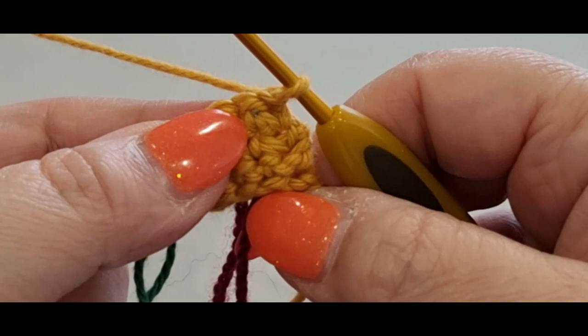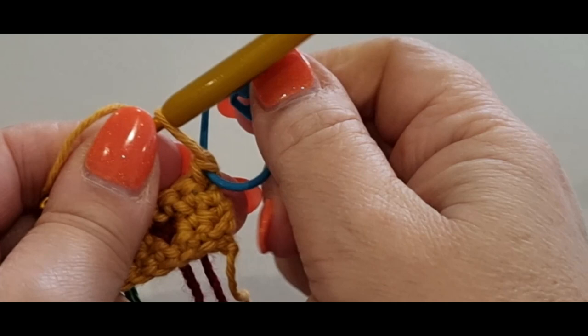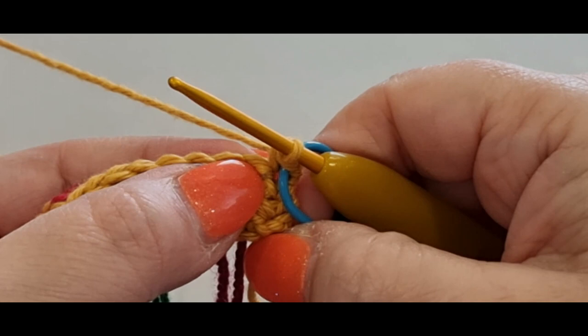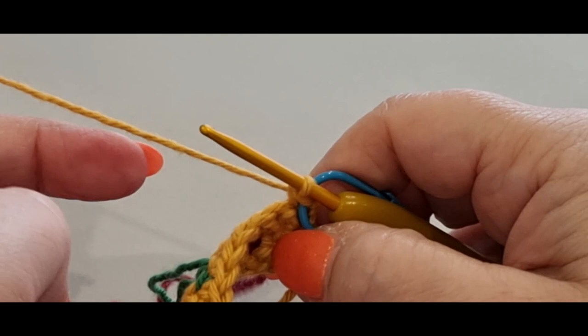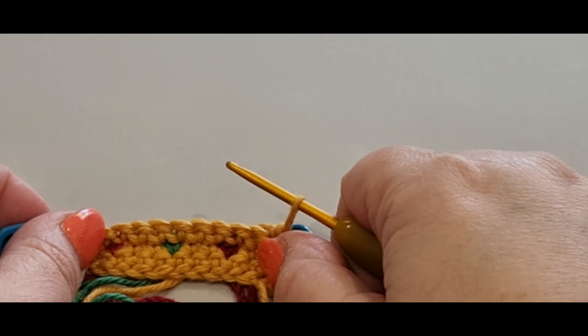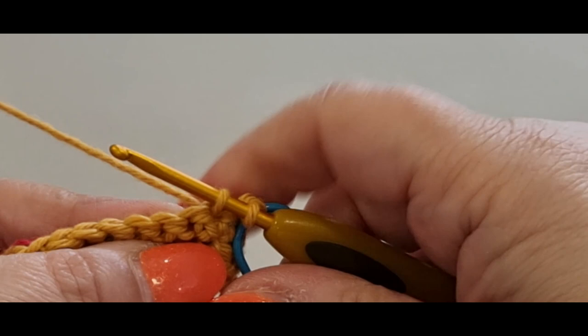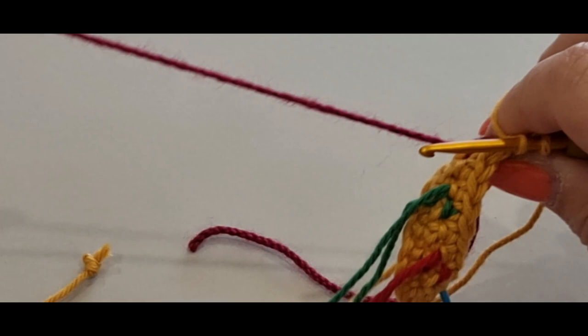Flip your work. You're going to do one single crochet like normal — the ends never change, they stay exactly the same throughout. Then do a second single crochet, but don't complete it. Grab the maroon from the back and pull it through. Nobody's going to see the back of this since it'll be attached to the wreath, but if yours is visible at the back, cut and start another thread. Start the single crochet again — if you don't have enough maroon, grab another one. Hold your yellow at the back, grab the working end of the maroon.